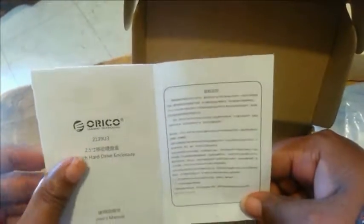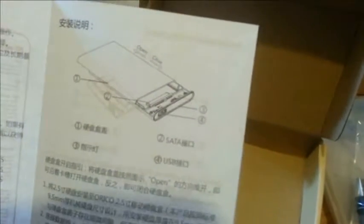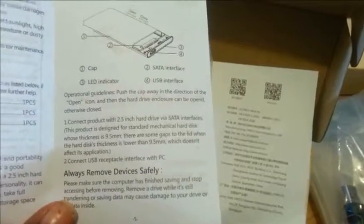The instructions tell you how to hook it up — it's a 2.5 inch external hard drive. When you open them up there are some barcodes on the inside, but it's pretty much self-explanatory. I will warn you though: getting the drive into the enclosure is not all that easy because it is a very tight fit.